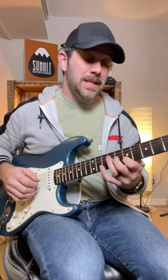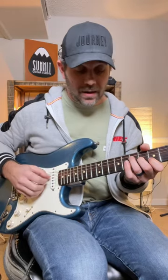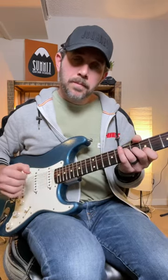Then I go to an A in root position. That's down a whole step, and that's 7, 6, 5. That's the whole thing and you've got to be able to put it together. I hope that helps.